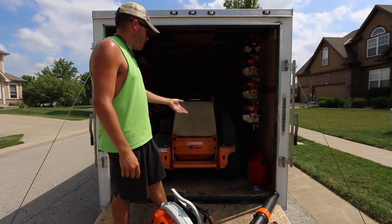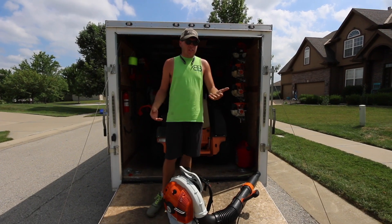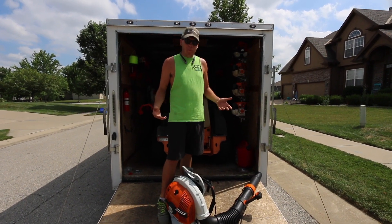You've got the same Stihl quality that I obviously love. Some of these trimmers and blowers are years and years old, using them every day out in the heat, and they hold up pretty nicely.